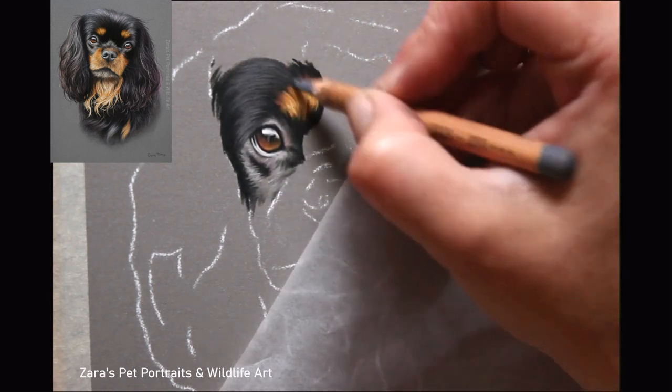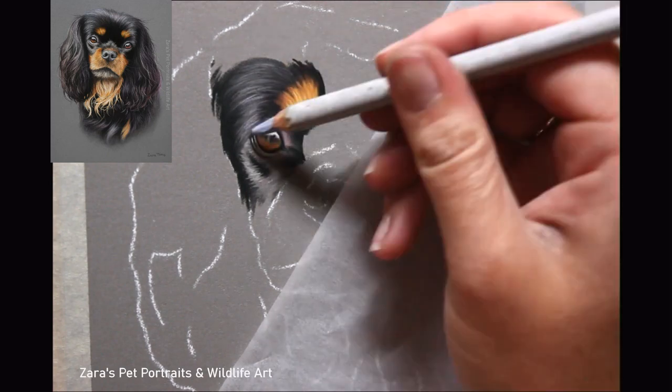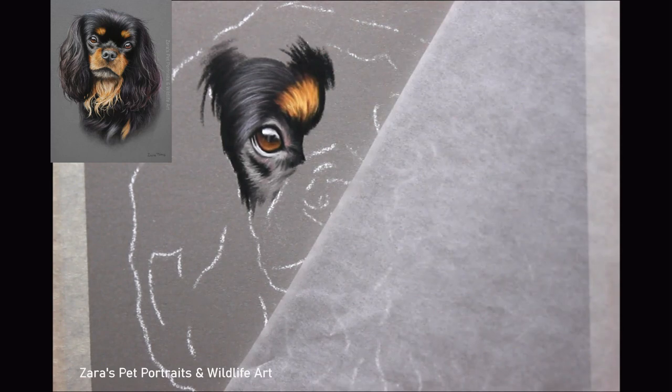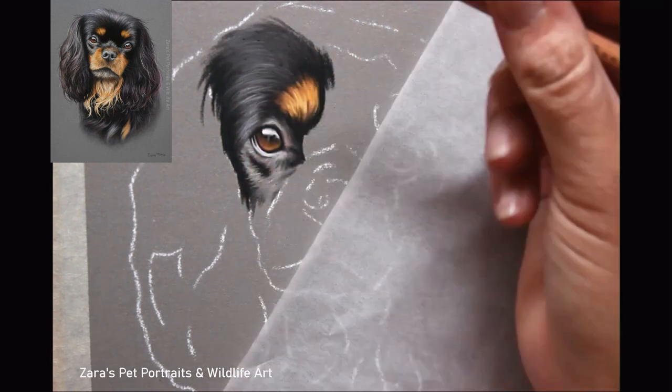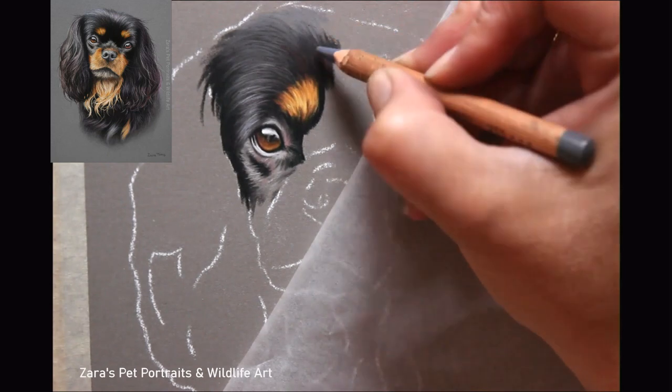Working smaller can be more tricky to get details, and you do have to make sure you layer correctly — as always with any art and medium, but more so when working smaller. So I will work in small sections, as always, even when I'm working larger, just to make sure that I get that area about 80% complete before I move on to the next.